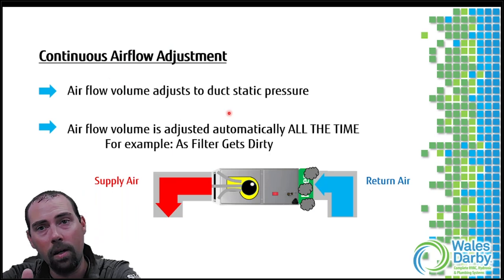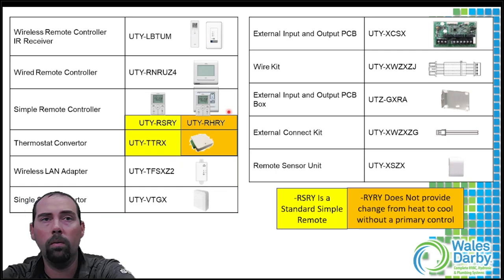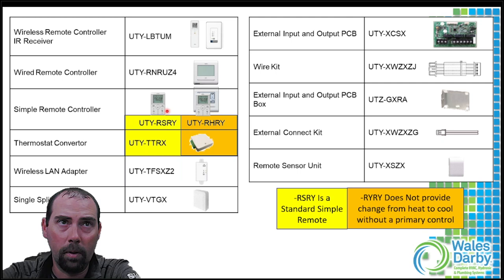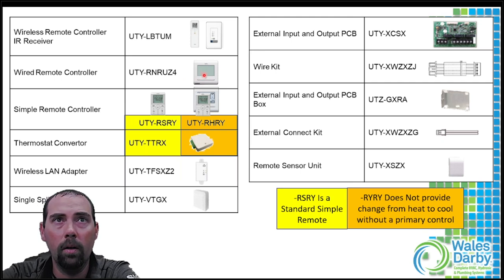The ECM motor is an X13 constant airflow motor - it tries to maintain static pressure. As your filter gets dirty or ductwork is undersized, the motor ramps up to compensate. Motor failures are most likely due to insufficient airflow - undersized ductwork or dirty filters. On replacements, make sure your ductwork can move the required airflow. For controls, you'll typically see the touch screen wired controller - currently up to the UTY-E5 - across the Fujitsu lineup.